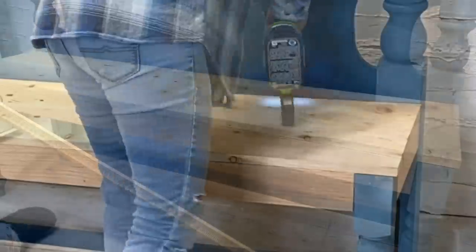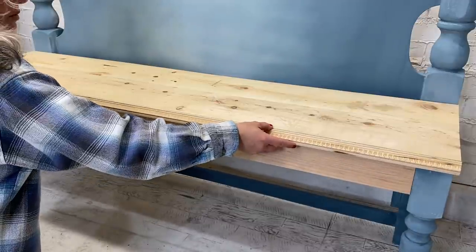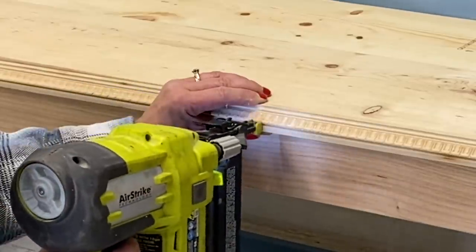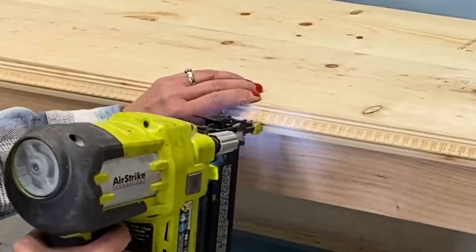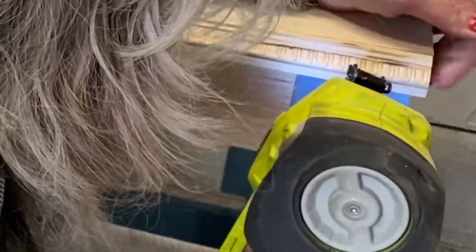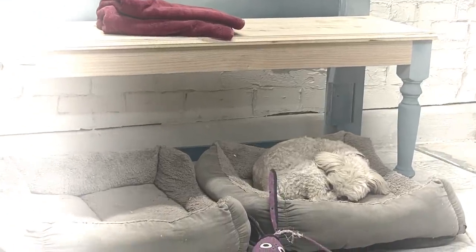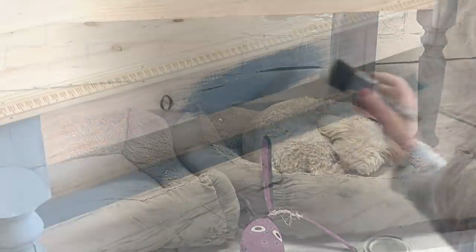Today I'm going to use my Ryobi brad gun - I have two different ones and use them for different reasons at different times. We're going to assemble this one with the Ryobi. Miss Roxy enjoys her garage bed - she's got numerous beds throughout the house, but while she hangs out with me in the garage, that's her spot.